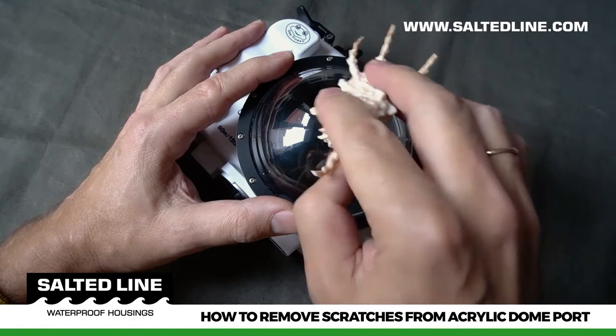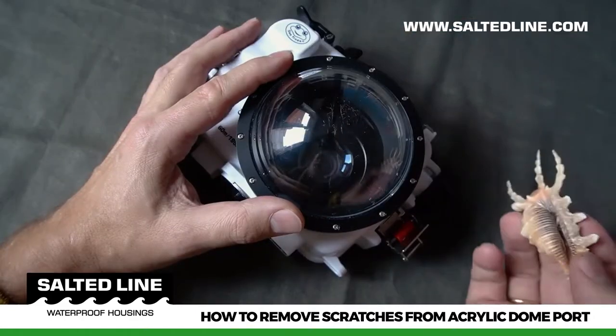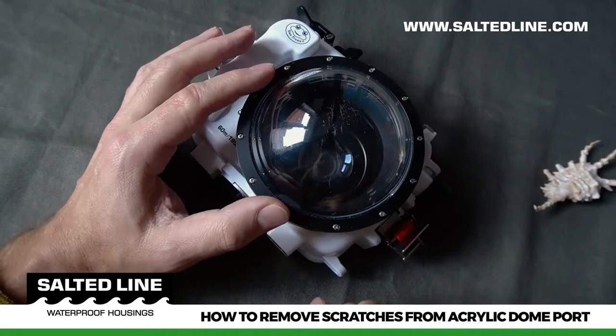In this video we will demonstrate how to remove scratches from the acrylic dome port. Let's begin.